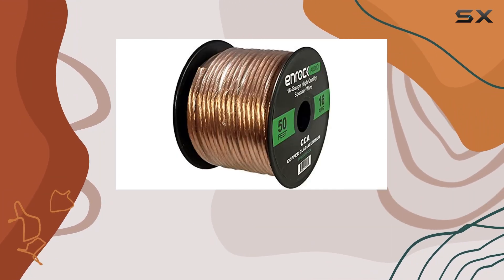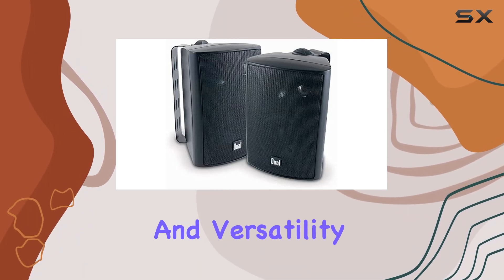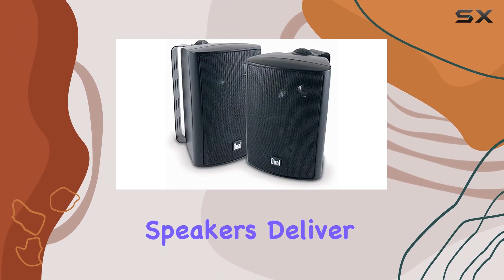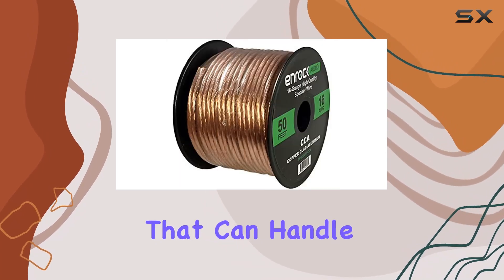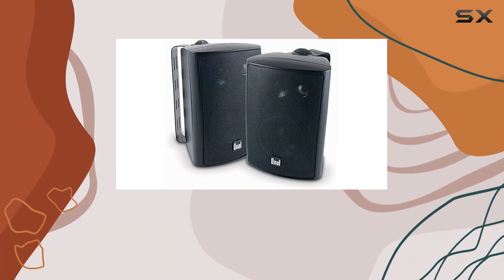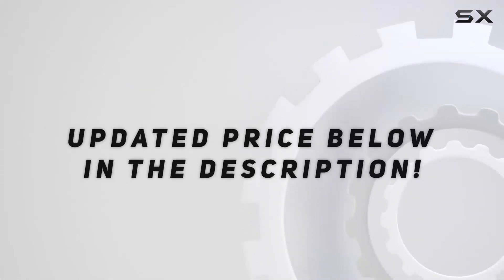Overall, the Dual LU47PB speakers are a solid choice for those seeking a balance of performance and versatility. Whether you're setting up a home studio or enhancing your outdoor entertainment space, these speakers deliver on both fronts. If you're in the market for speakers that can handle various environments without compromising on sound quality, give the Dual LU47PB a serious consideration. Check out the video description for updated price.